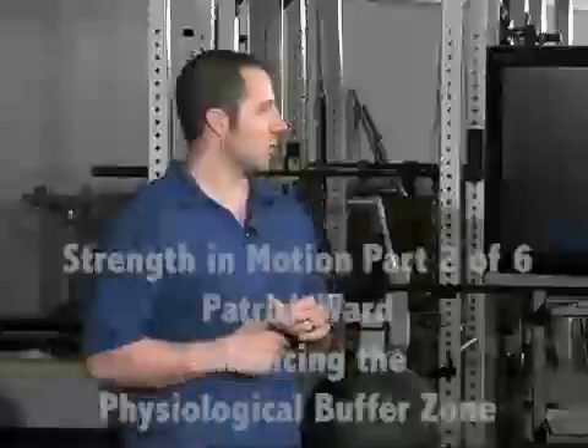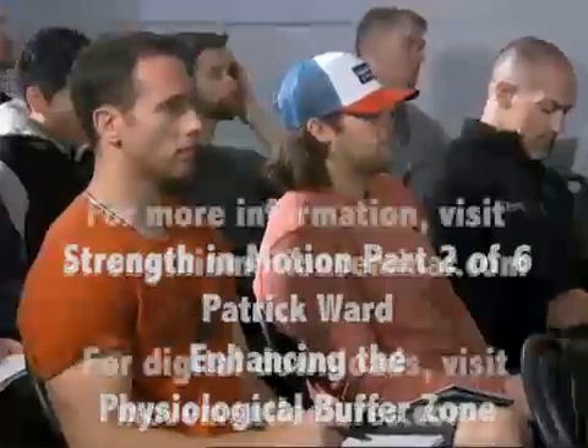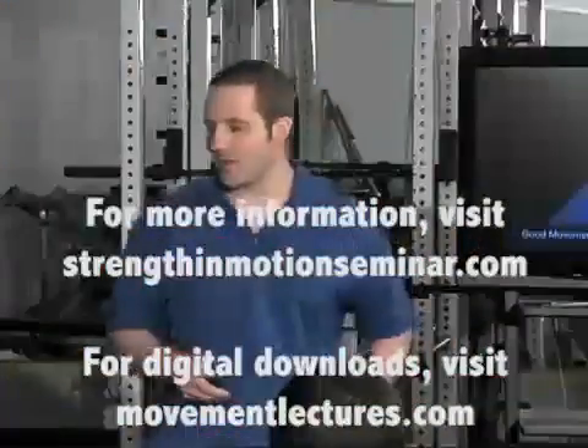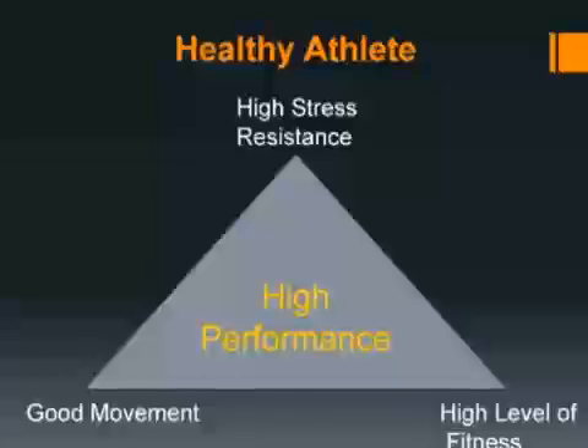So the question is: what can we do to extend this physiological buffer zone as big as possible? When I think about the healthy athlete, the high-performing athlete, there are three things that fit into the triad of this physiological buffer zone — those athletes have good movement, they have high levels of fitness,